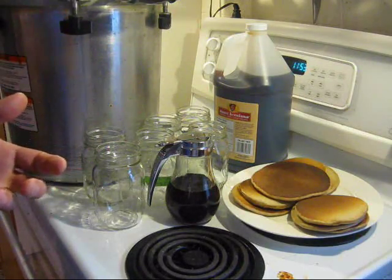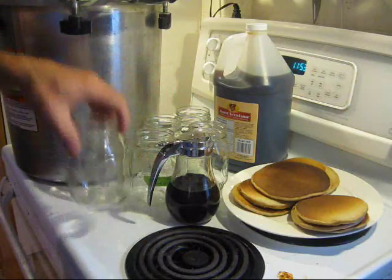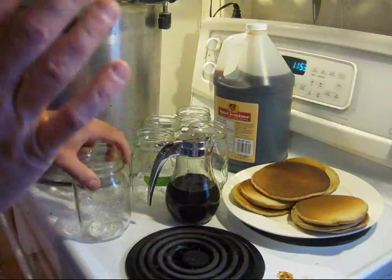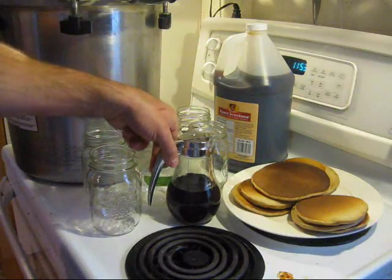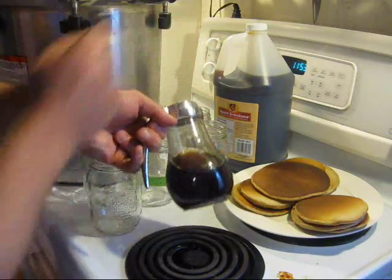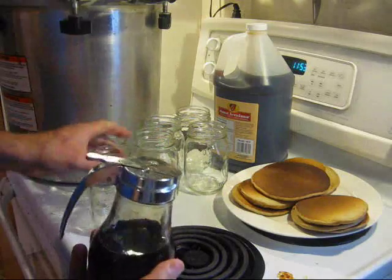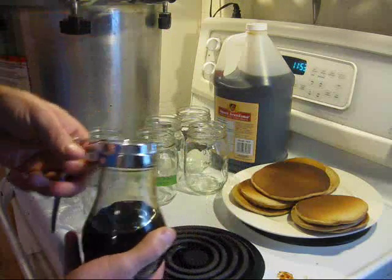We already do this with maple syrup. I bought a big gallon jug of maple syrup last year and you basically just can it up in mason jars — it will keep forever that way. So this is Aunt Jemima in there from the jug. You just open a jar, fill it up, and away you go.